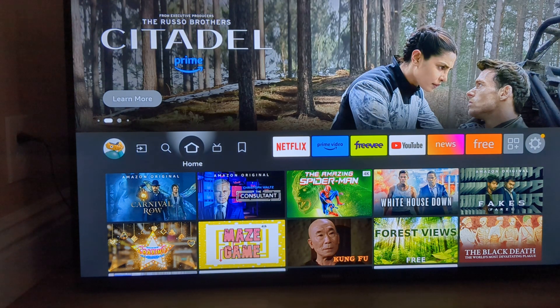What I have here is an Amazon Fire TV. It has Amazon built into it. You can get an Amazon Fire Stick, and those are pretty cheap on Amazon.